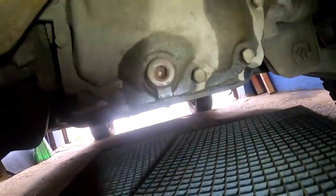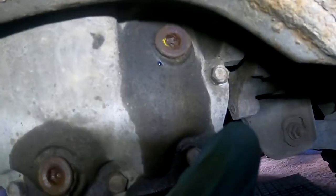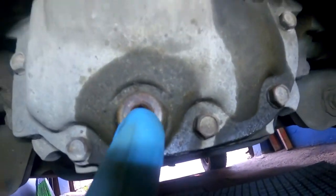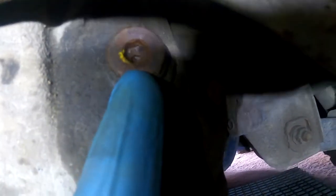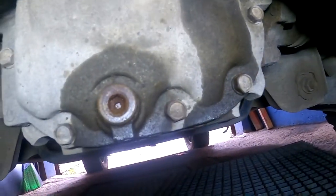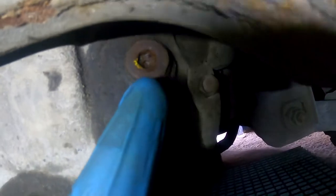You are down under the car and as you can see this is the drain plug for the rear differential and this is the filling plug. Always start by cracking open the filling plug first - never, never open the drain plug first. In case this one won't come loose or you can't get it out, then you're in big trouble. I've seen people drain it first, then they can't get the fill plug open and they're screwed.